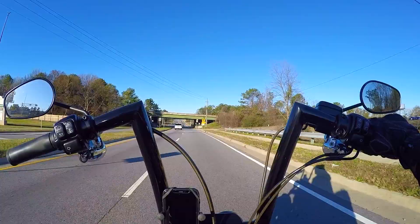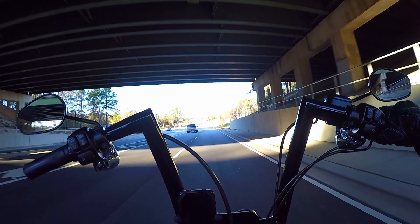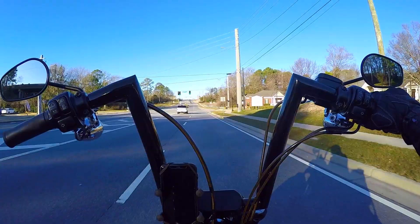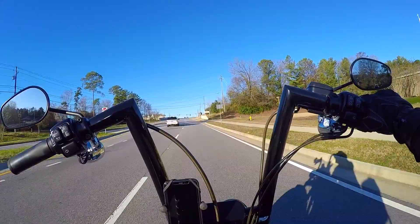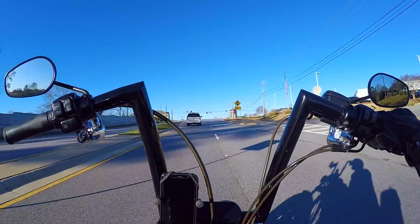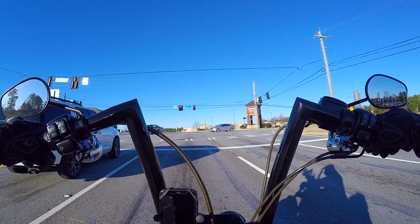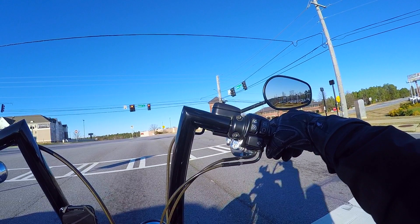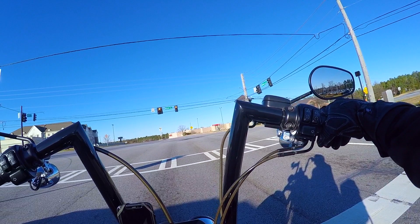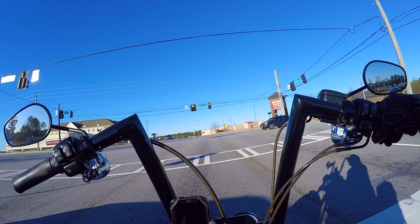The Outlaw comes in nothing but plain colors. If you're wanting a Simpson with some sort of design, the Ghost Bandit is really the only one, and it's only one design — the Aurora right now. Everything else on the Ghost is limited edition. The Outlaw comes in gloss black, matte black, white, metallic titanium, red, and blue. I'll throw the Simpson link down below in the description. I'm one of those guys into the gloss black or matte black helmet look so I can use the visor to pop some color. But if you're into bright colors, you're limited to red or blue.